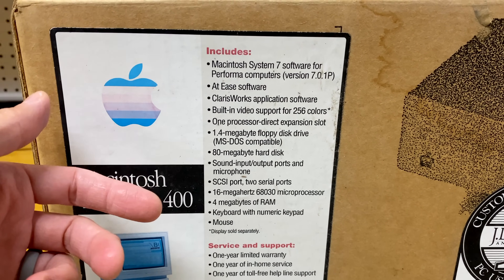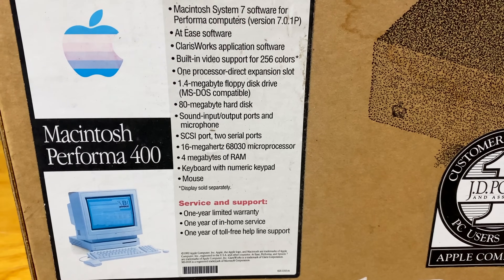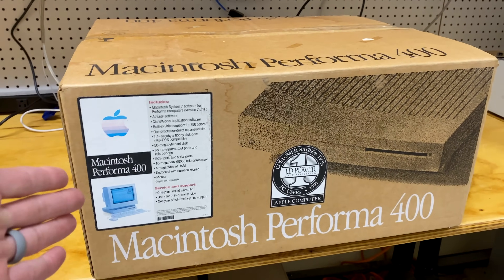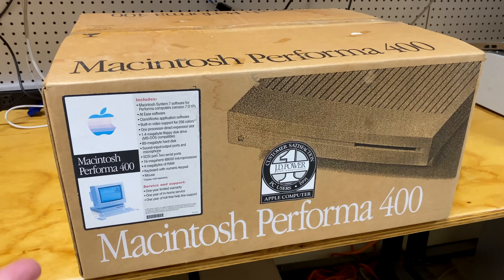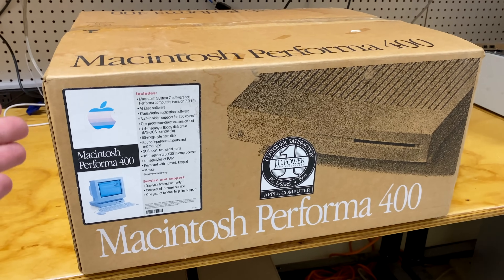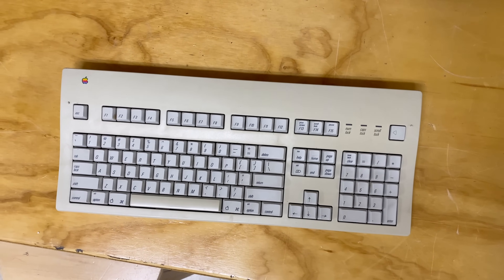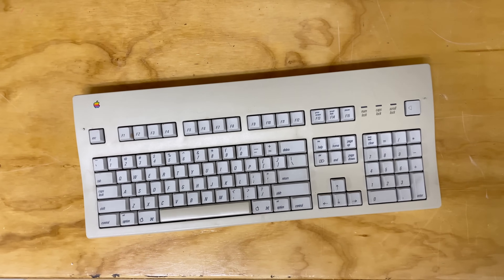Floppy drive, 80 meg hard drive. I believe this thing came with four megabytes of RAM. It was a 16 megahertz 68030. Came with a keyboard and mouse. What's interesting is that it actually came with the keyboard. A lot of Macs from this time period would only include the mouse inside the box, and you'd have to buy a keyboard separately, usually for about a hundred bucks. Some people say that's a cheap way of doing it, Apple just trying to make more money. The other argument is that Apple had many different keyboard models available, so you wouldn't end up including a basic one when you wanted the extended one, and then having to buy a second keyboard. So depending on how you want to look at it, it's either good or bad.